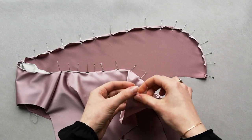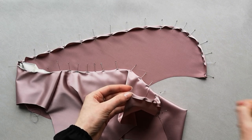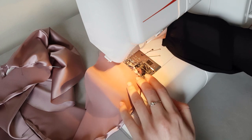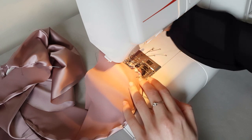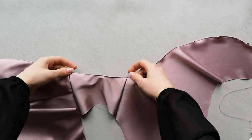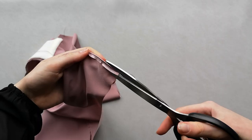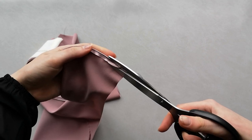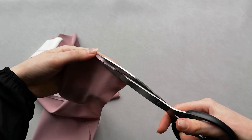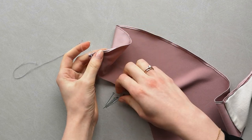Turn 7 millimeters seam allowance to the wrong side of the fabric and pin along the edge. Stitch 1 millimeter away from the fold. Press the seam. Trim the seam allowance to 2 millimeters. Turn the seam allowance to the wrong side and close in the raw edge.